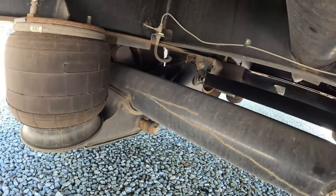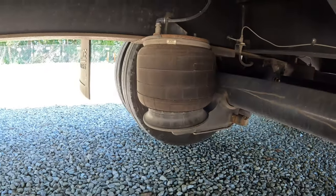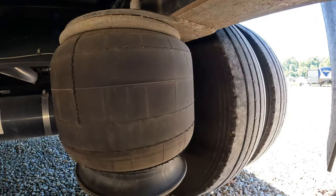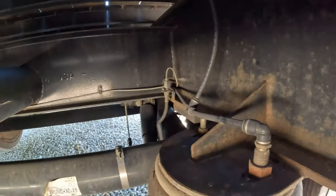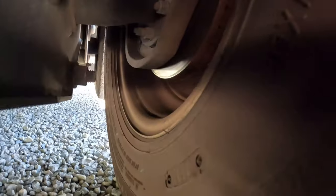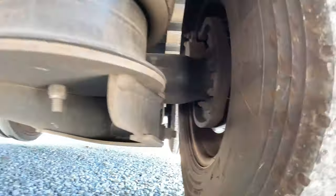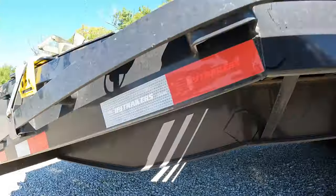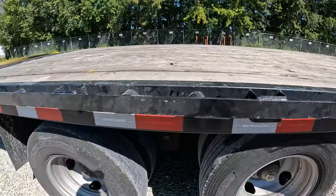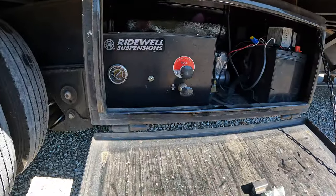You get your shocks for the axles, airbags, disc brakes. Disc brakes are definitely nicer than electric drum brakes, that is for sure. Got the compartment here for the air ride.